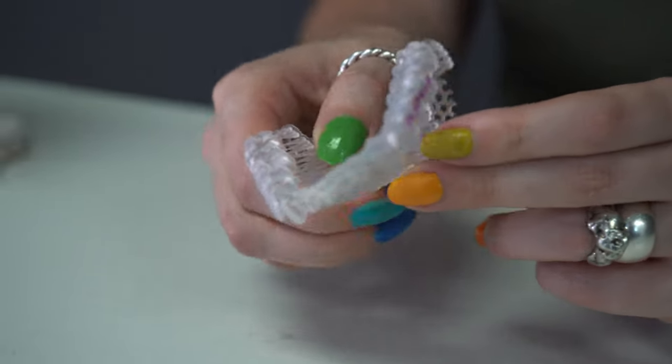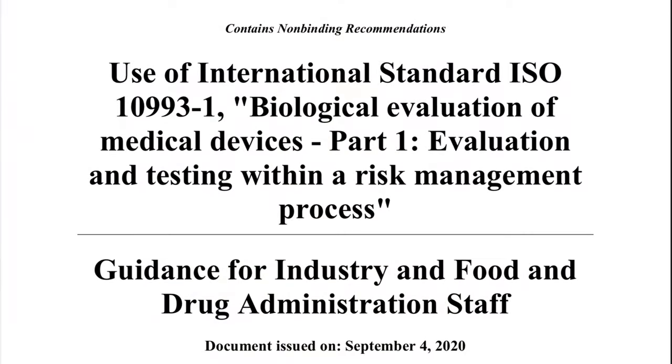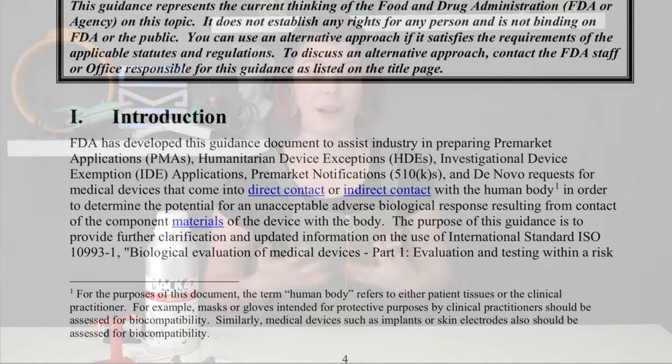Long-term in this case means at most two years of use. The testing that Mac4D, B9 Creations, and other companies undergo are categorized under the ISO 10993-1, which is an FDA biocompatibility guideline. This guideline outlines 12 different standards for testing that can be done on biocompatible materials, or rather materials that are intended to be labeled as biocompatible. The resin may undergo testing for reproductive toxicity, skin irritation, interactions with blood, and various other long-term and short-term tests to look at the resin formula's interaction with the human body.